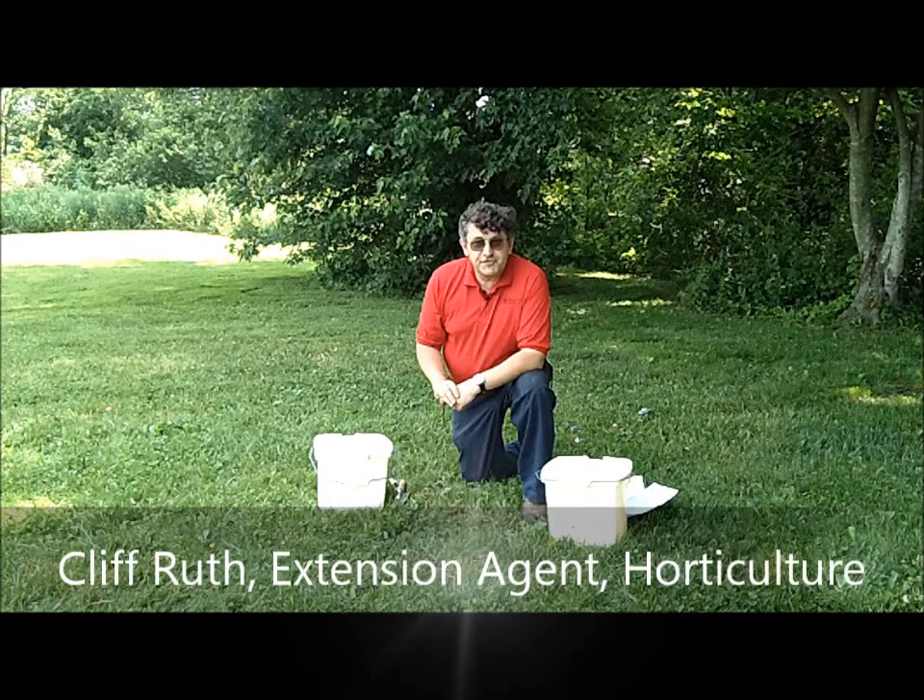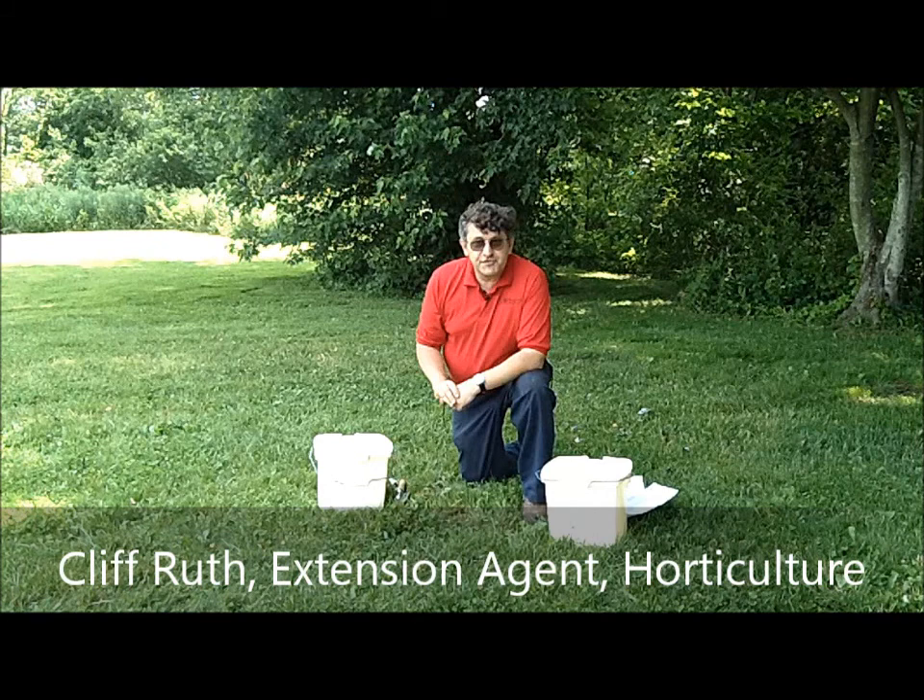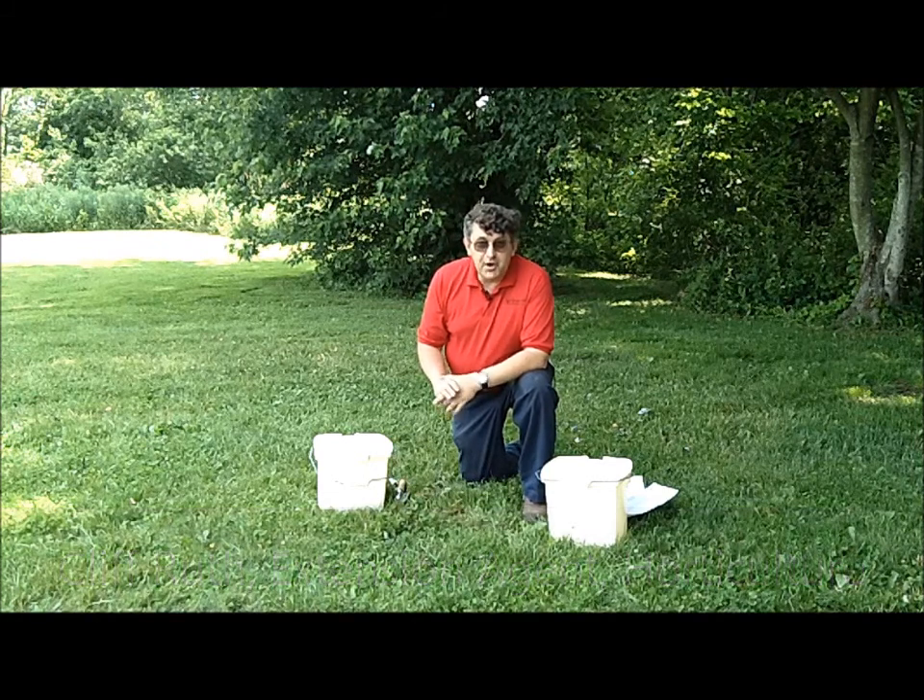A beautiful, healthy lawn like the one behind us is dependent on the nutrition levels in the soil. To determine this, you need to take a soil test.